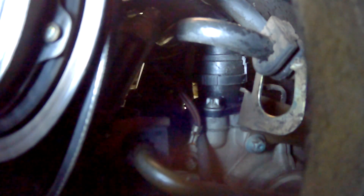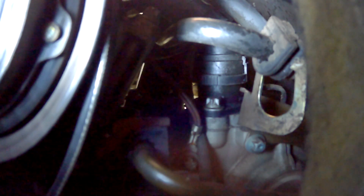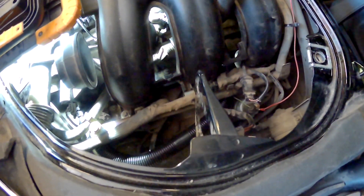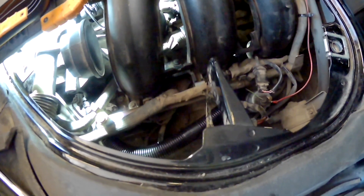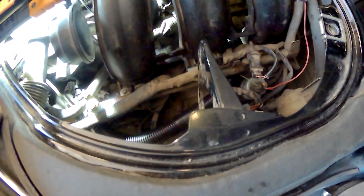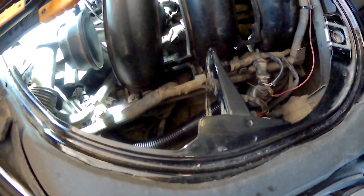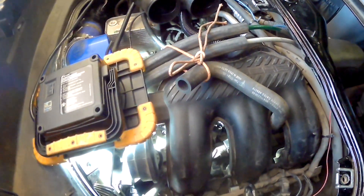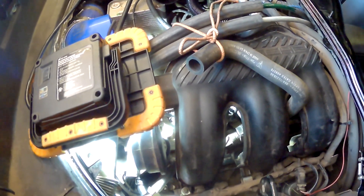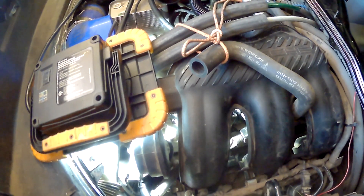I got in here with a long screwdriver and wedged it into place, levering off the firewall a bit. We'll continue buttoning up — I've got my alternator to put back in, the secondary air pump to put back in, and then I'll put the rest together: the plenums, the throttle body, etc., as you've seen in one of my other videos.